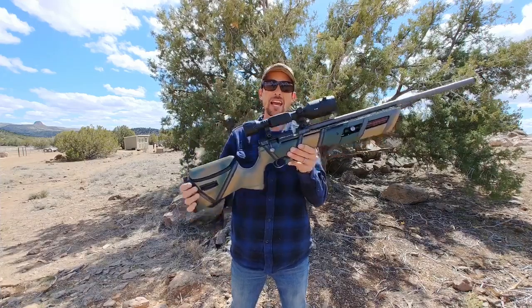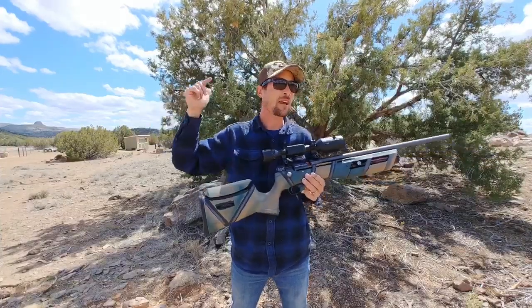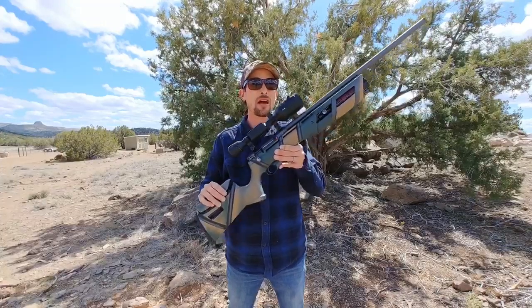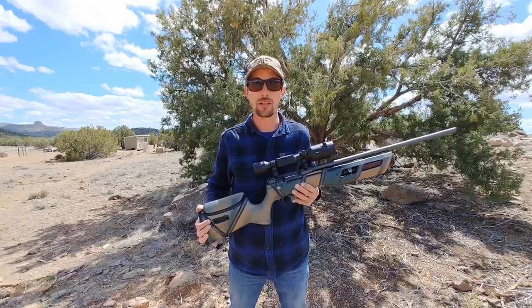I've got my ATN Excite 4K on there to film the results. We've got our target set out here at 50 yards. And I know already, because I've done some testing with this thing, that it does amazingly with these slugs. That's why I wanted to start right here with the Gauntlet. So, let's head on over to the bench and see what she does.